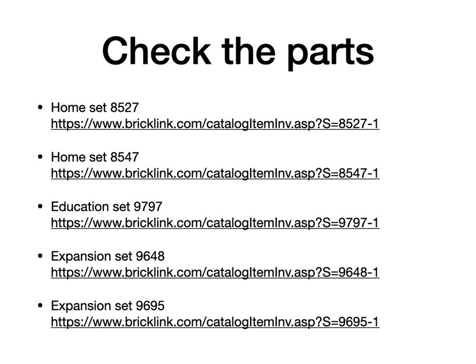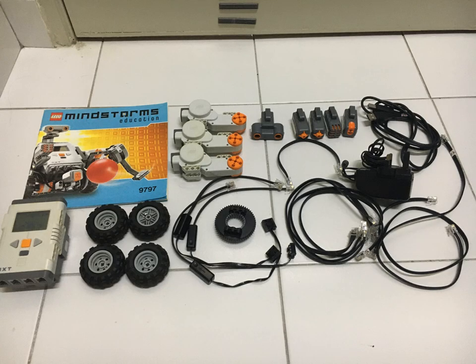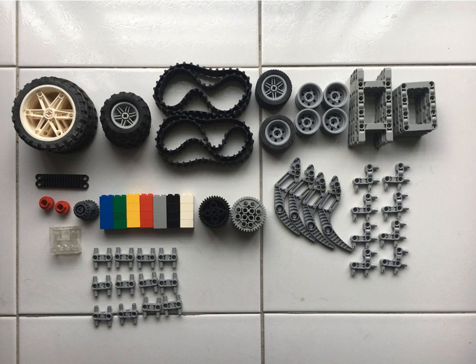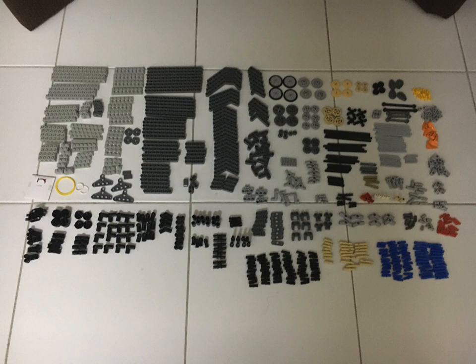Here are all the parts which are available for the home, education, and expansion sets. You can check them all on BrickLink. These are the parts that I have in my education set — this shows you the programmable brick, the motors, the sensors, the cables, the power adapter, and the wheels. Here are the parts which come with the set. Note that one of the dark gray gear wheels is missing from my set, but it's fairly easy to get them if you want them. These are the parts in the 9695 expansion set — as you can see there's a huge number of parts to be found in this set.